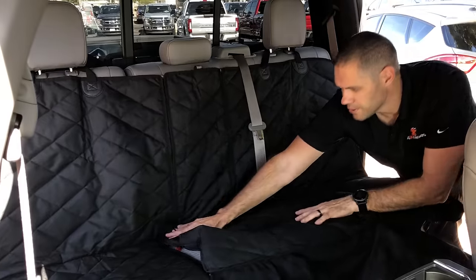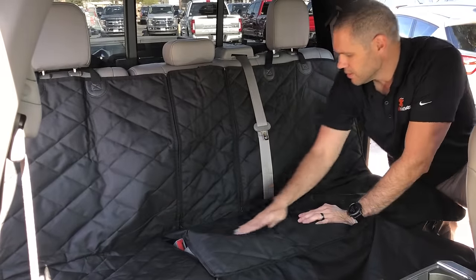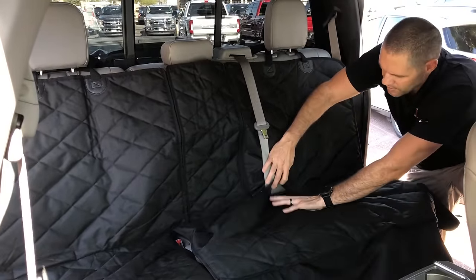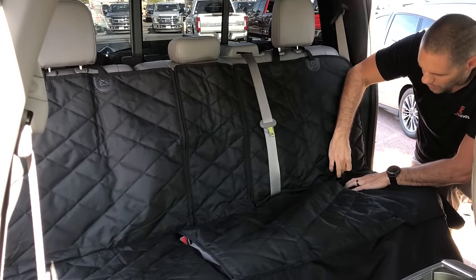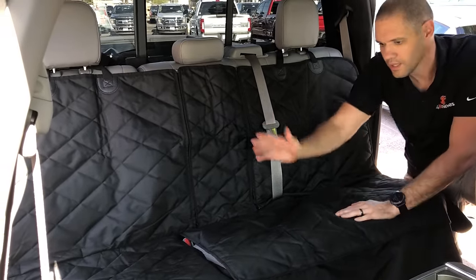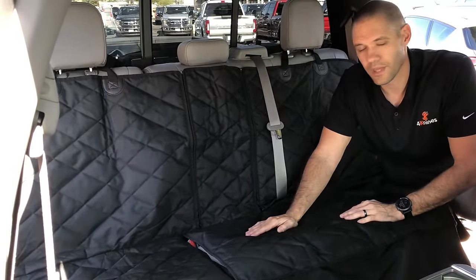You also have access to the seat belts in the middle as well as the seat belts through the velcro opening, and we have child car seat latch openings as well, so if you're deciding to put a car seat in here you can fully install that car seat without a problem.